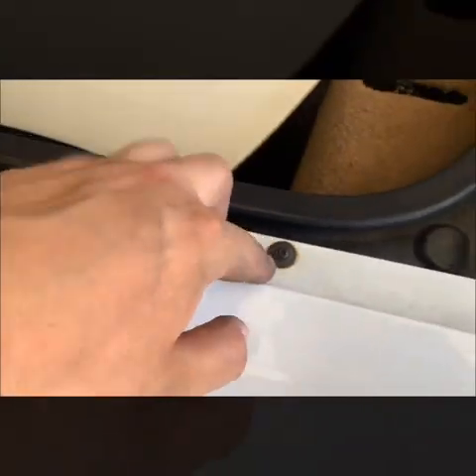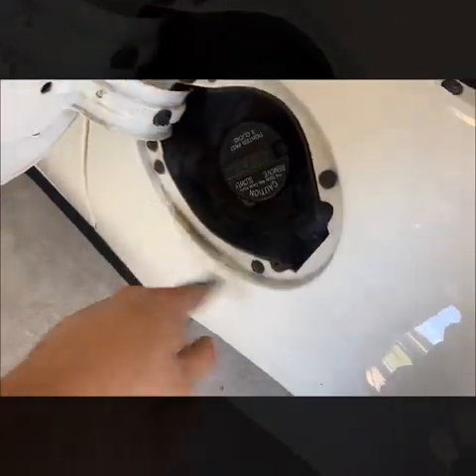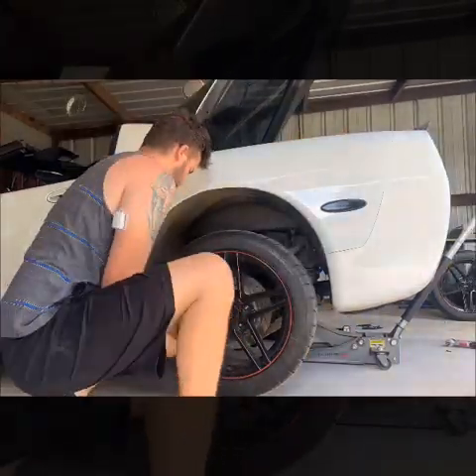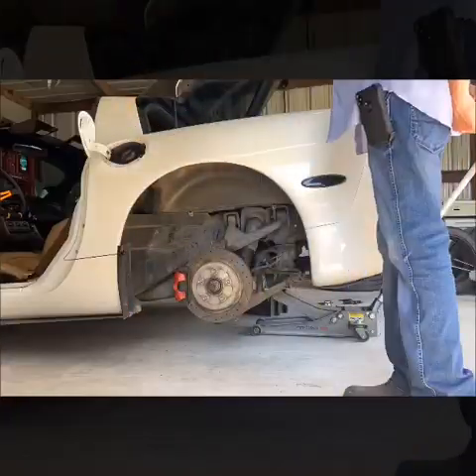The fender liner is out now. We're going to come up here — these are Torx 15s. We've got five of them and three in the door seal. I'll come back with an update on all of these — I'm sure they all need to come out.